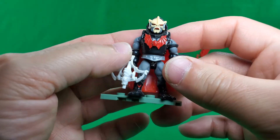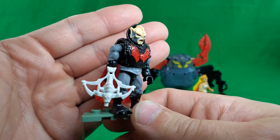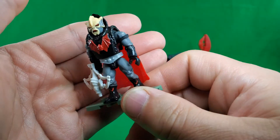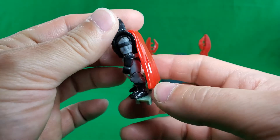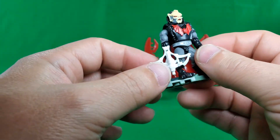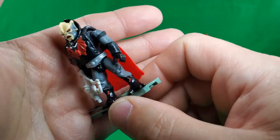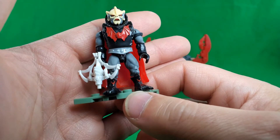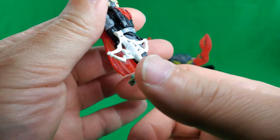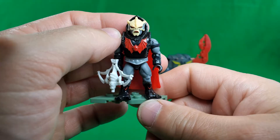Here's Hordak. This is the first time he's been in a pack, and I have to say he looks pretty good — definitely very Hordak-y. Because of the inclusion of the crossbow and his colors, I'm going to say this is supposed to be more like the original toy than his animated appearances.